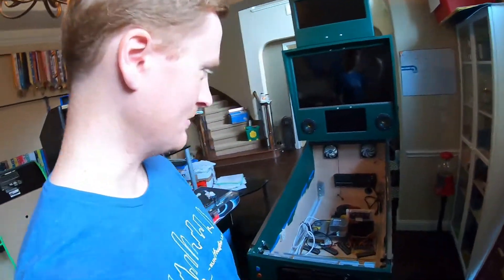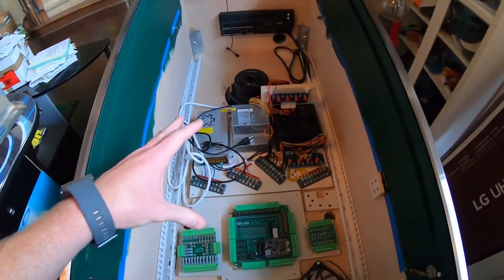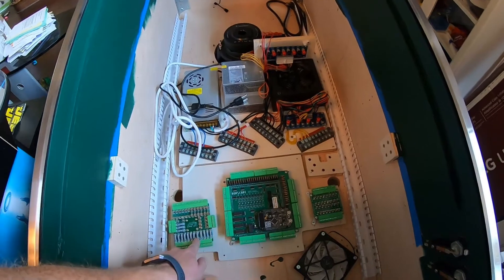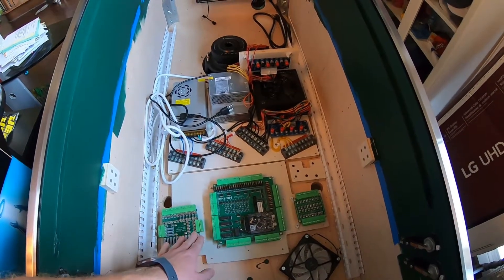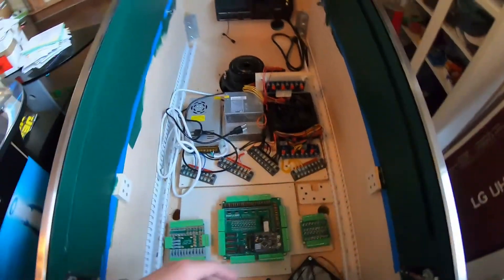Welcome to the next episode of building this pinball machine. As we said last time, we're going to put some Molex connectors on this and connect the Pinscape to the fuse boards with easy disconnects. We're also going to connect the power supply to the Pinscape and put a connector there so that we can take it apart.